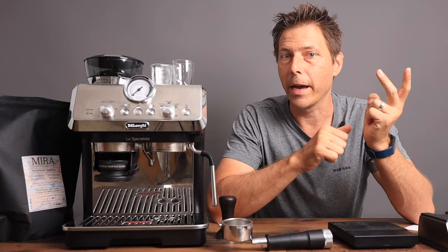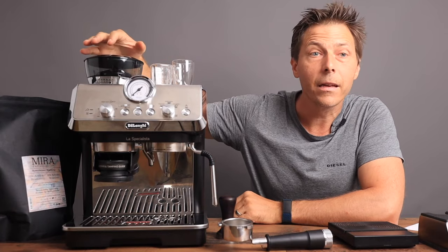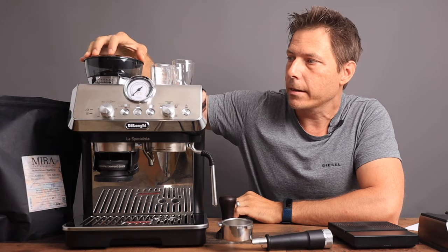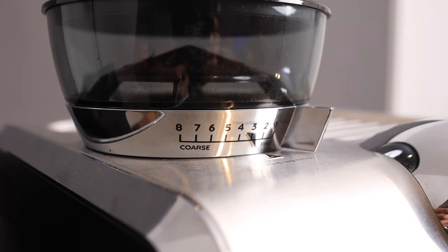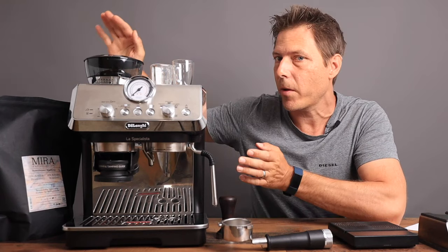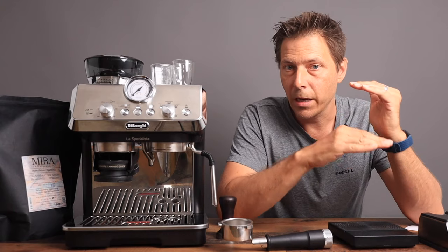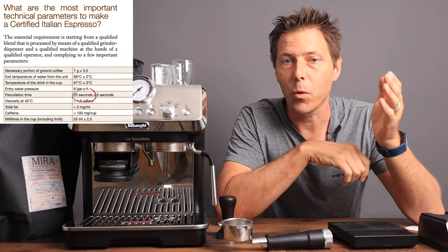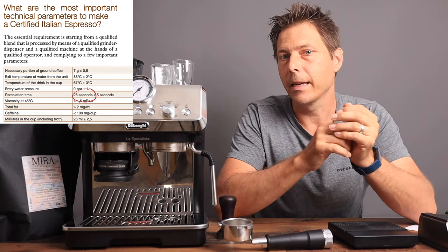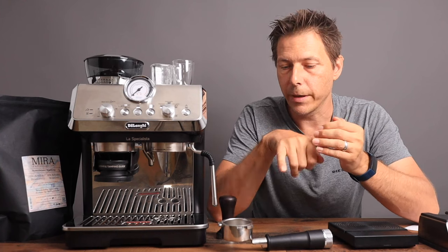The second thing of course is the grind fineness — that's what they call dialing in a machine. I've got the DeLonghi set up to a grind setting of two right now, which is one notch away from the finest that it can grind — and that's just trial and error. Another part of the equation of a certified Italian espresso is that the extraction should take 25 seconds plus or minus five seconds, and in that time we should reach a ratio of about two to one. So if we put in 16 grams then we expect to get 32 grams out.